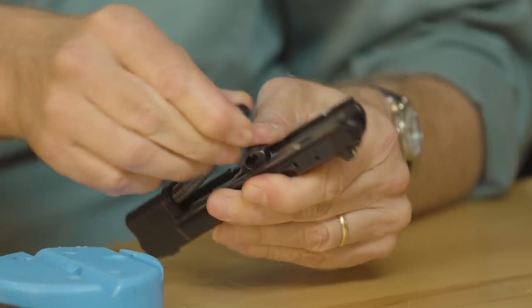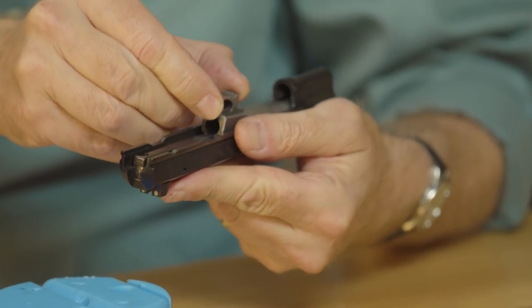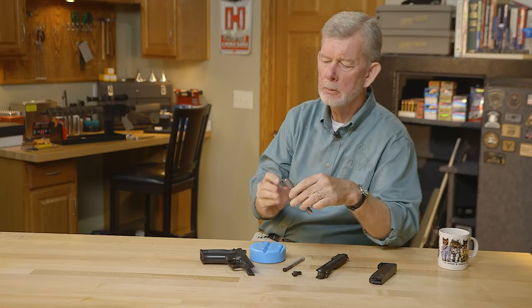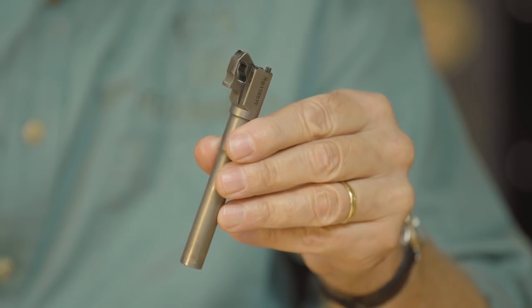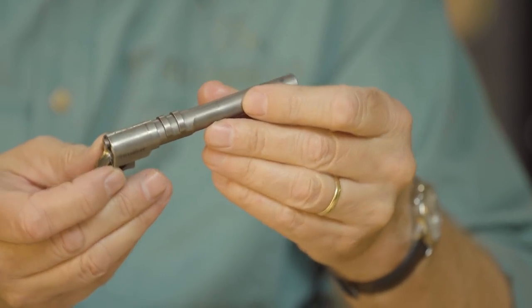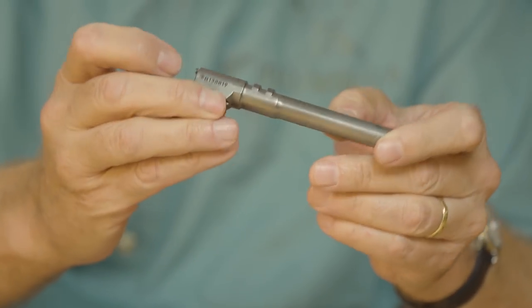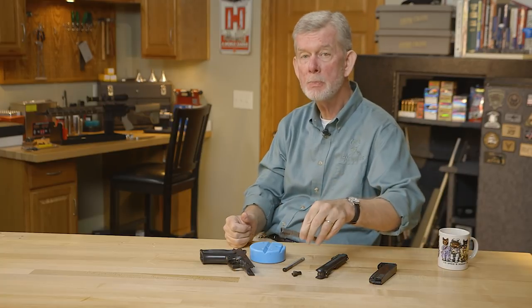Up here is the conventional recoil spring assembly. The barrel comes out the back like a High Power does. You've got a cam, but it's a closed-loop cam — pretty slick, a little bit of machining involved there. Otherwise this looks a lot like a High Power barrel: the way the lugs and taper go, the way the feed ramp fits. You can see what inspired it.